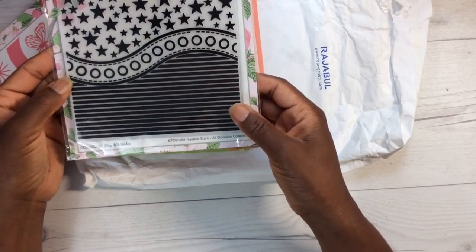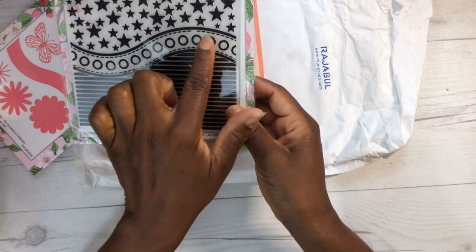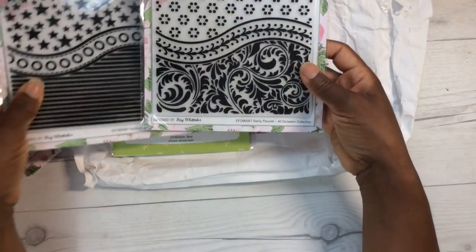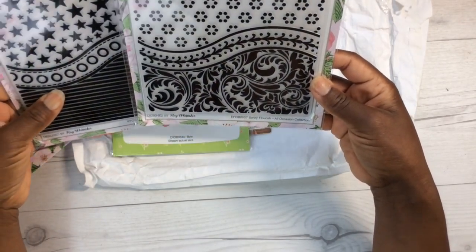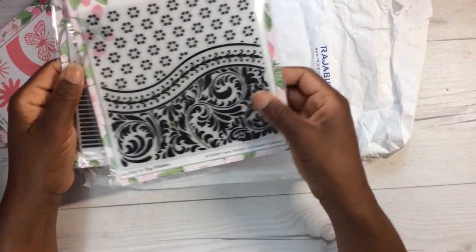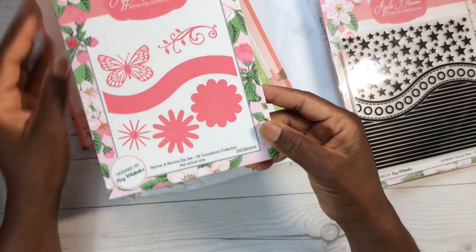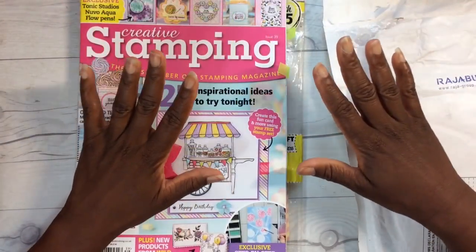This embossing folder is super cute — I love the layers of different designs. You've got stars, a center of circles, and stripes. This one has the same concept but different patterns. These are probably a six-by-six inch size. This one is called Swirly Flourish, and this one is called Nautical Stars. Then there's Banner and Blooms and Bow Already. I'm super excited about all of these.